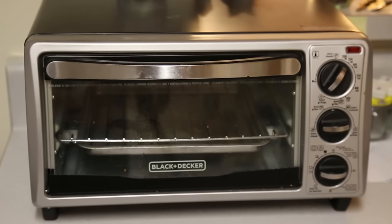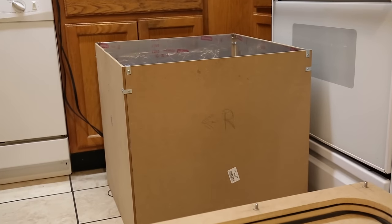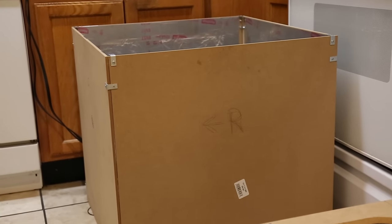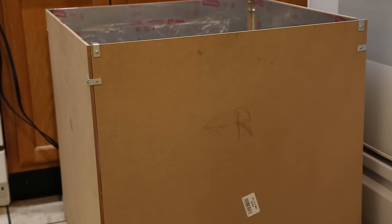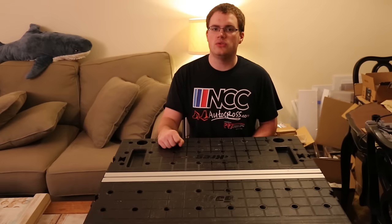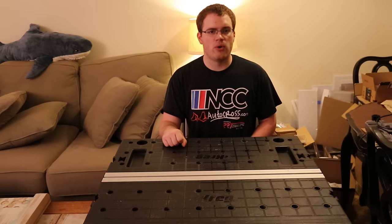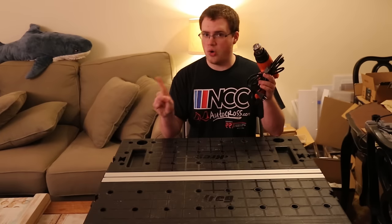Let's start with the heating element. If you plan to go small, something like a toaster oven may work great for you. If you plan on doing larger forms, you may want to invest in a standalone heater like the one I've been using. Whatever heating element you choose, it must provide uniform heat to get the proper deformation of the plastic. No heat guns.